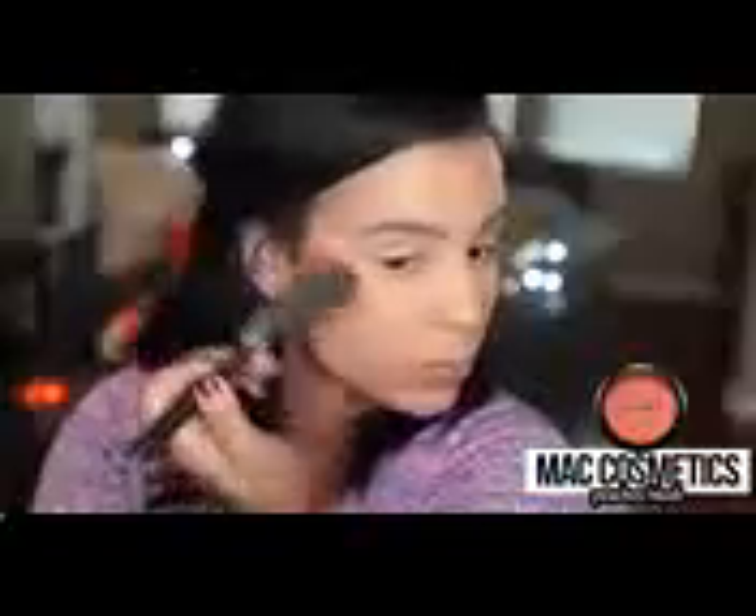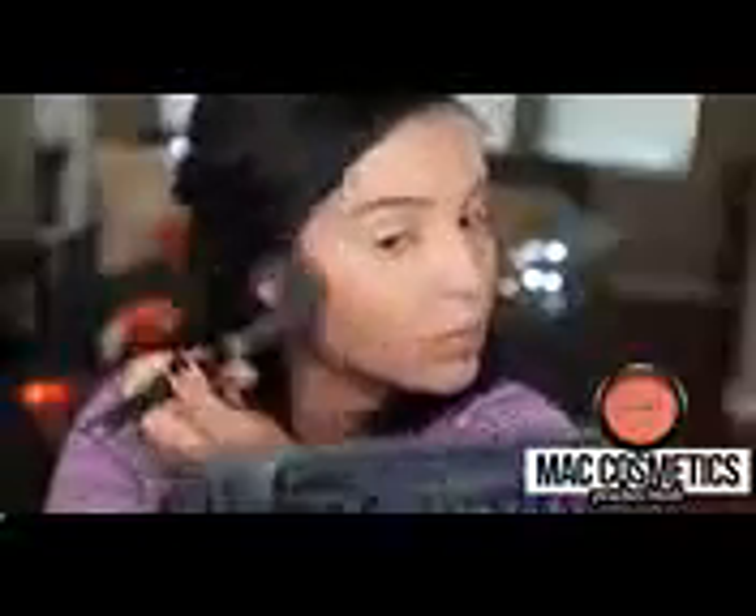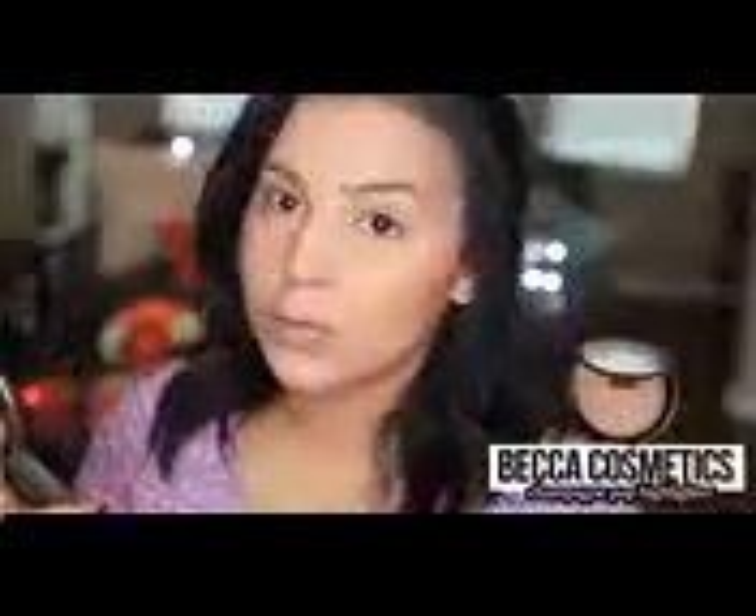For blush, I just went in with MAC Cosmetics Peaches Blush, which is this really pretty peach color. But if you want something a little bit more affordable, I definitely recommend Milani's Luminoso Blush — it's very similar. Now, to highlight my face, I'm going in with Champagne Pop Highlighter by Becca and I'm applying this to the very tops of my cheekbones. You guys know me, I absolutely love to glow. So I'm applying a highlighter, but you can do whatever you want.